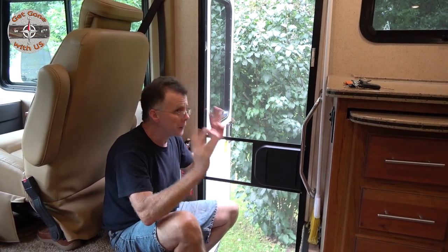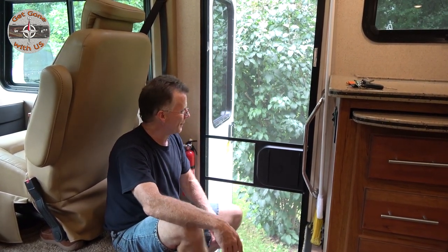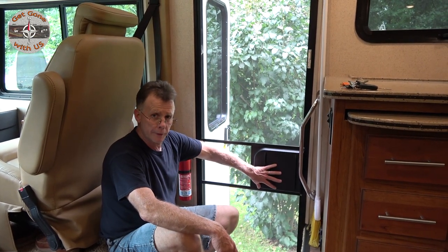Today's RV upgrade on this hot and humid July day — that's an understatement. I'm sitting here, I can feel the sweat forming on my forehead. But what we're going to do today is take care of a problem that we have with this screen door.